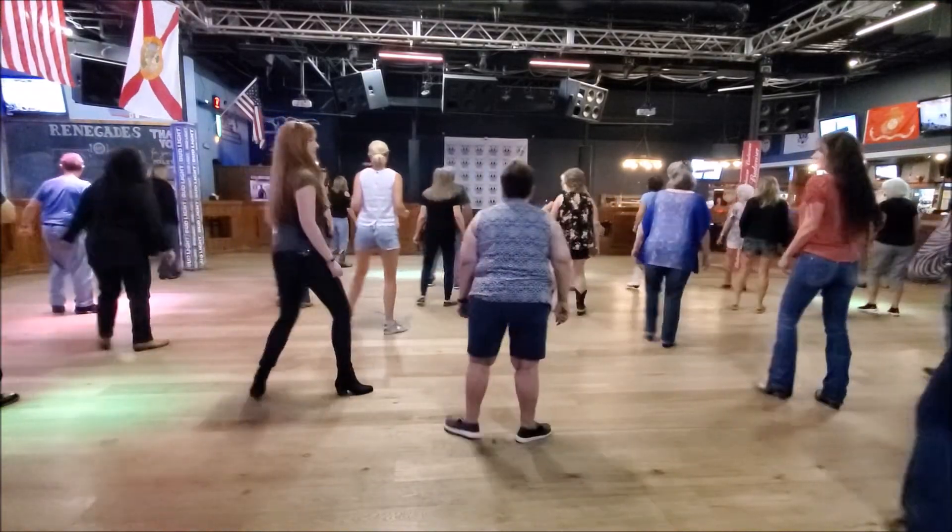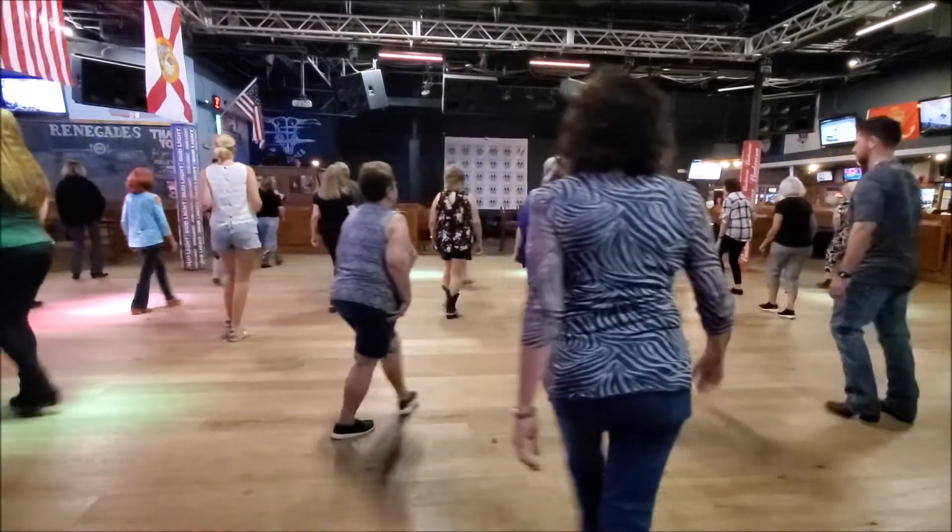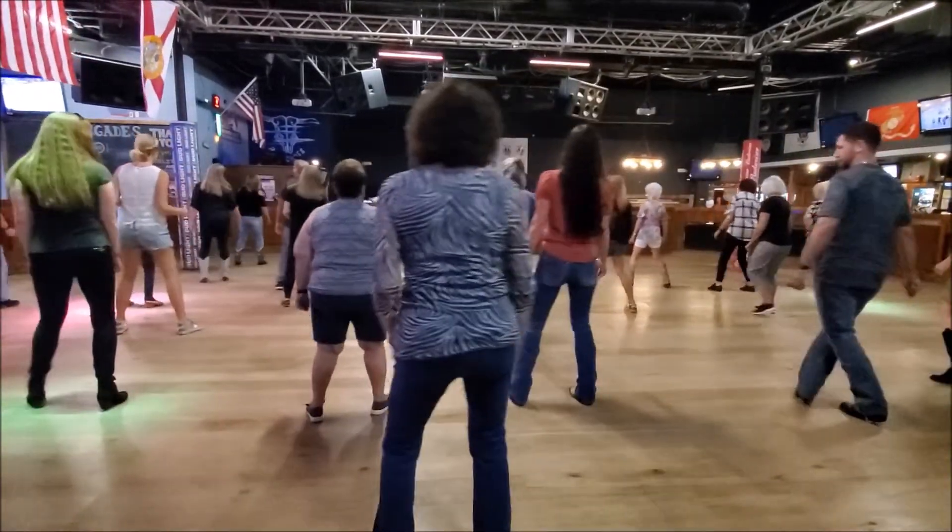Rock. Quarter triple. Half triple. Half triple. Quarter jack. Six, seven, eight. Side rock. Behind. And cross. Side rock.